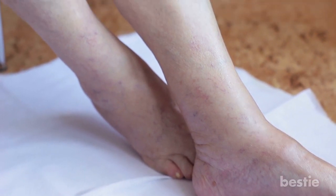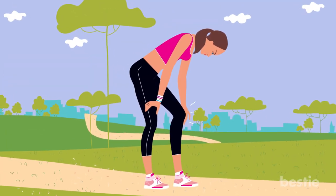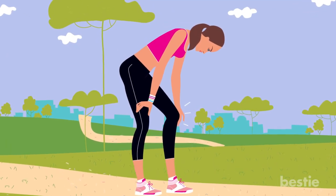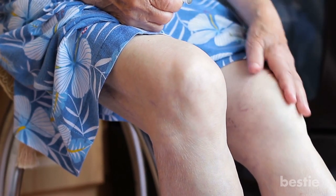Arthritis can cause intense swelling and pain in the joints. One of the most susceptible joints is the knee. It is also the largest, responsible for supporting the weight of your entire body. So taking good care of it should be your top priority regardless of your age.